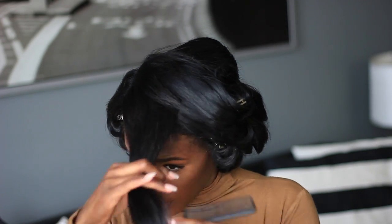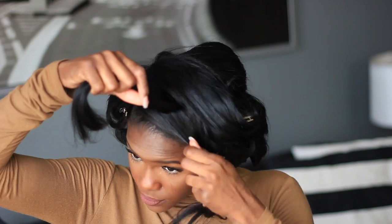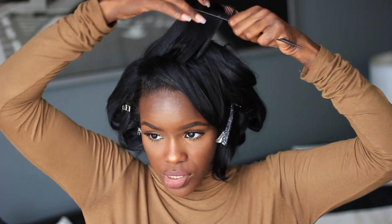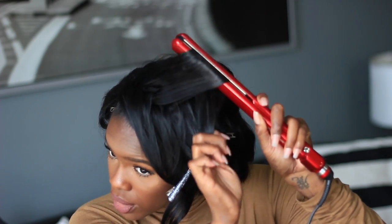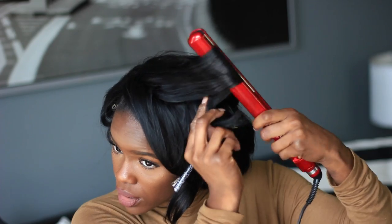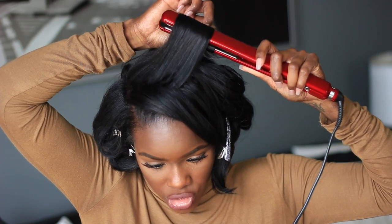The technique for getting that feathered look is curling your hair back. I'm going to split this section in half, comb it straight up, take my flat iron, and just curl back — rotating the flat iron until I reach the end of my hair.